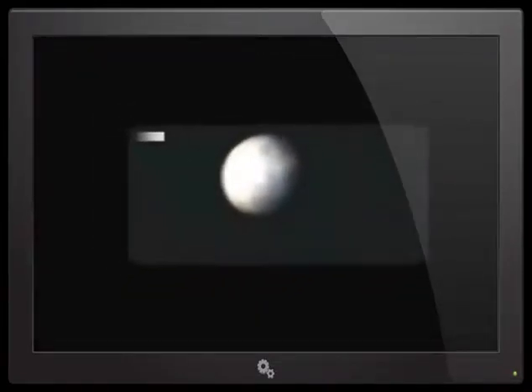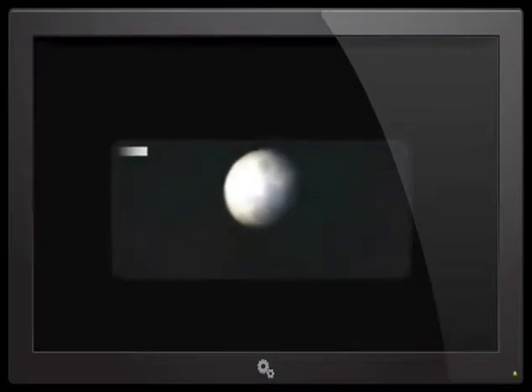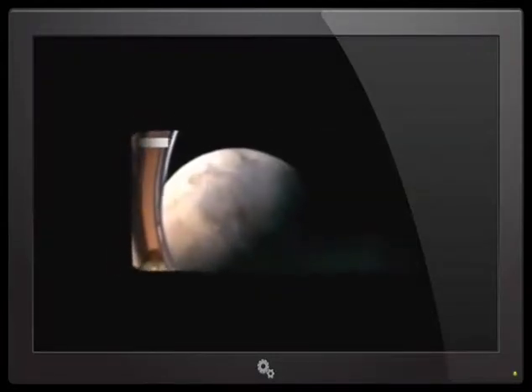For those who haven't read the plaque, we'll read the plaque that's on the first landing gear of this land. There are just two hemispheres, one showing each of the two hemispheres of Earth.